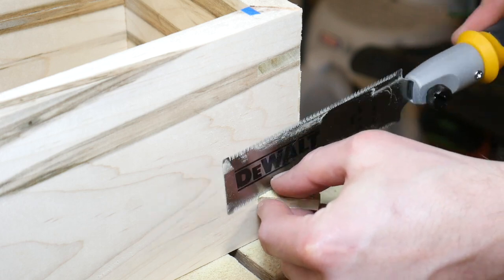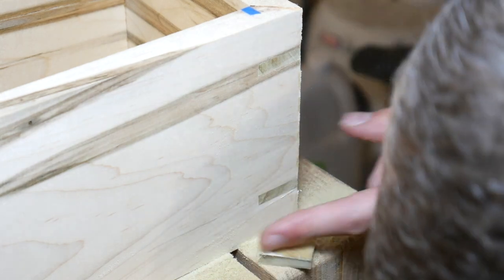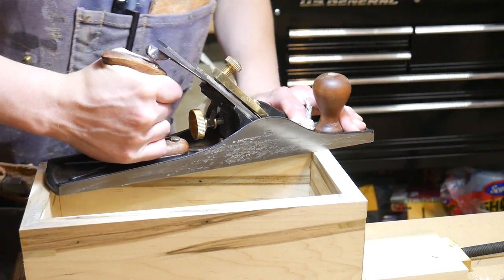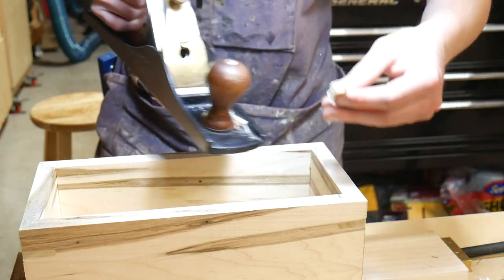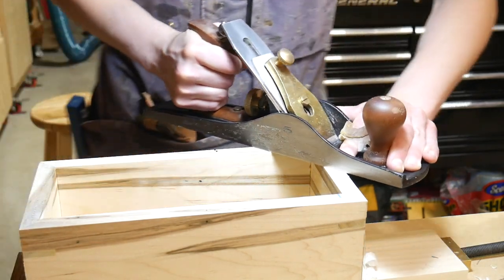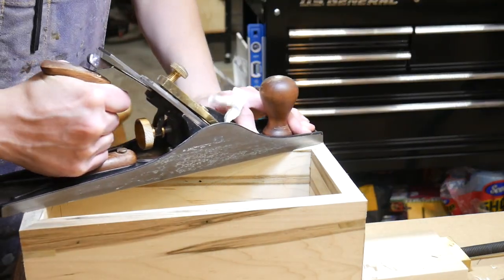I let those dry for a while and then came in with the flush trim saw to cut off the waste. In hindsight I wish I had put a piece of tape on the saw to offset it a tiny bit, because there were one or two spots where it slightly dug in — sanding took care of it but it could have been avoided. Here I'm actually flattening the top of the box, but what I should have done is flatten the bottom first and then the top, because once I did the top I didn't want to ding it up. So you would do these in reverse if doing this again.